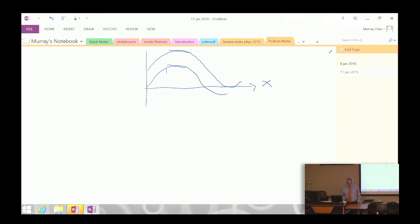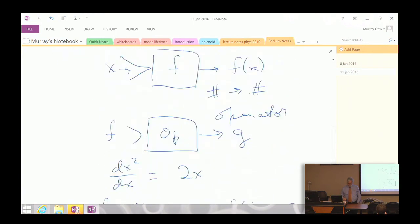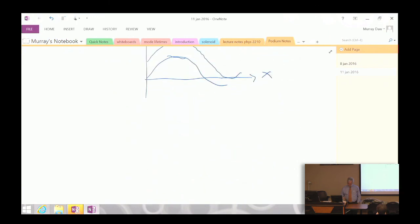Now let me introduce the partial derivative. Suppose we have a function of multiple variables — for example, the temperature at different locations on this table. Each point is identified by its x and y coordinates, so the temperature becomes a function of two variables. Or you could talk about the temperature of the air in this room as a function of three variables: x, y, and z.